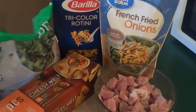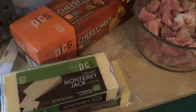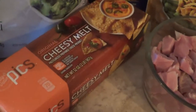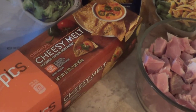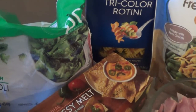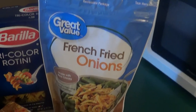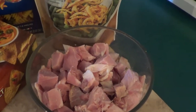This is pretty standard fare. I had a couple blocks of leftover cheese from Easter. I used a big thing of cheesy melt — people probably know it better as Velveeta — plus frozen broccoli, tricolor rotini, French fried onions, and just chopped up ham.